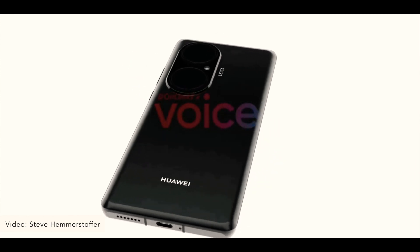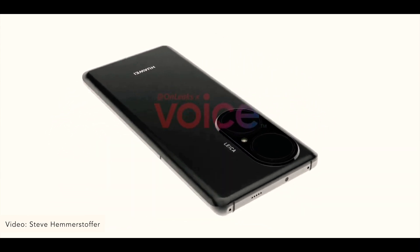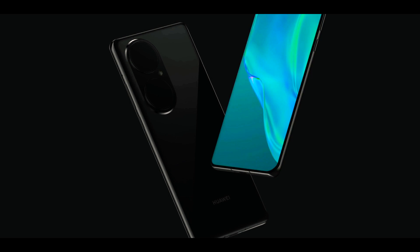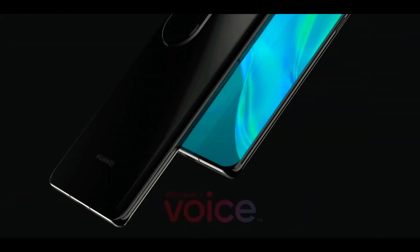Starting from the rear, the Huawei P50 Pro features a glass back and a metallic frame. The top and bottom edges are flat, similar to other Huawei phones such as the Huawei Mate 30 series and the Huawei P30 series.